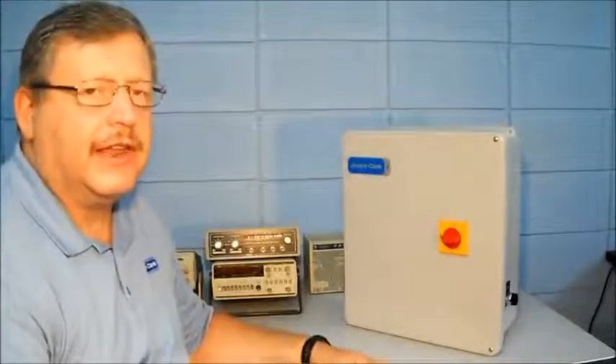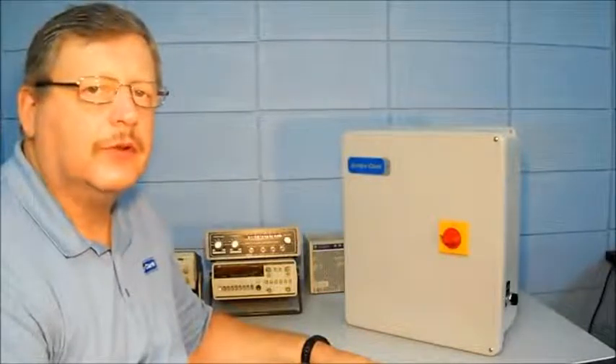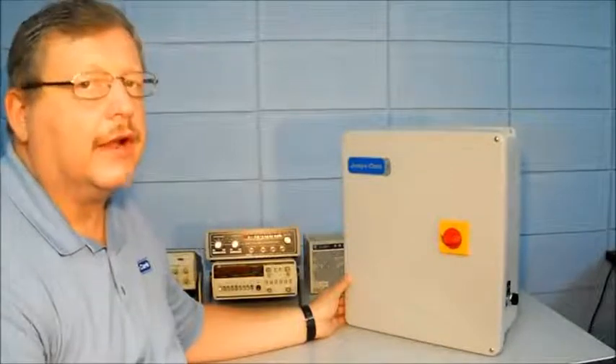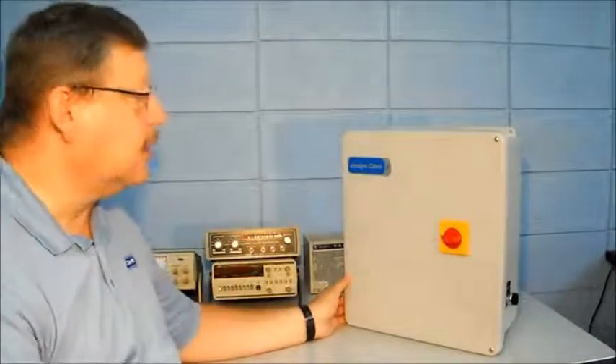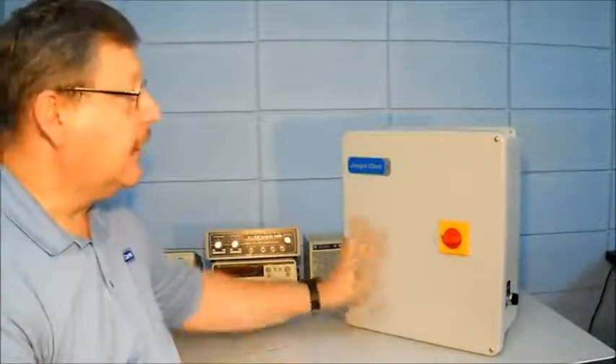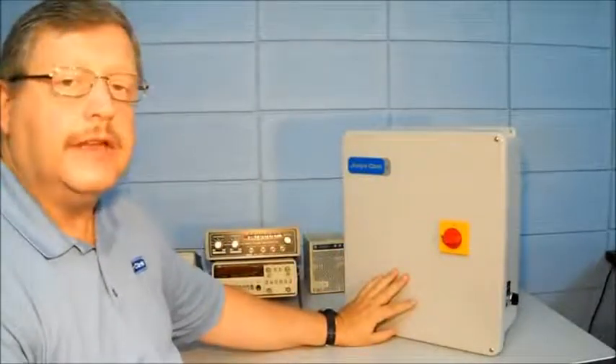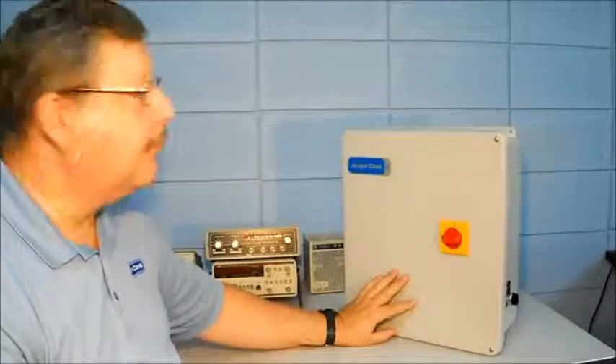Hello, my name is Johnny Levan. I'm with Jocelyn Clark Controls and I'm here today to talk about the JM series jockey pump controller by Jocelyn Clark. This is our JM series. It's a non-metallic enclosure and it's very easy to mount as well as operate.